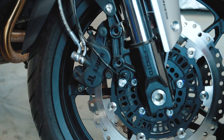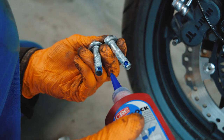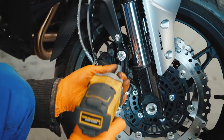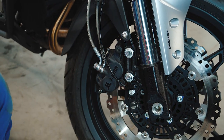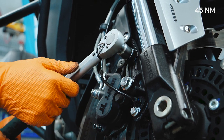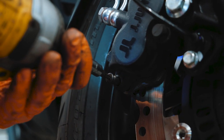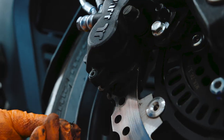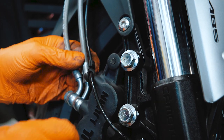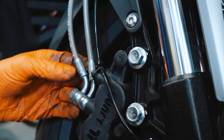Put the brake caliper in its place and apply thread lock glue to the fixing bolts. Make sure to torque the brake caliper bolts to 45 Nm. Do not forget to install the brake pad lock pin, and fix the ABS wire back in its original position.